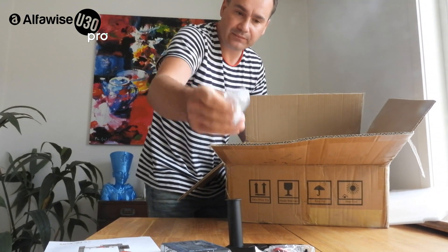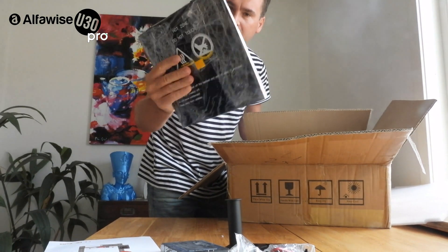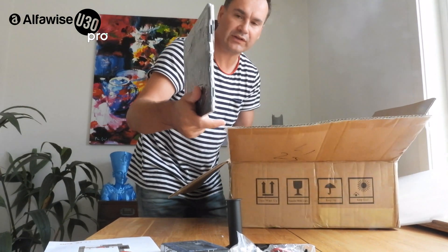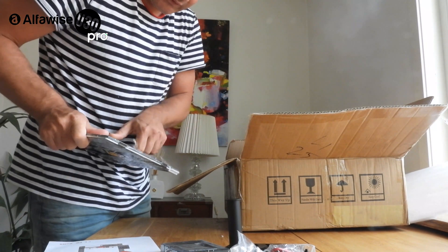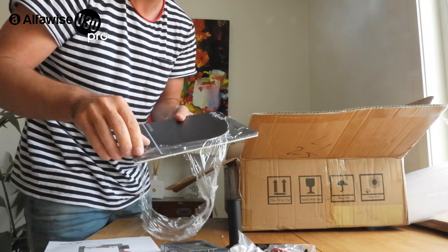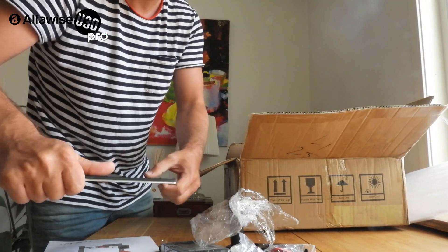More parts included — everything you need. The bed is very solid. It's a glass plate on one side, and on the other side it's some kind of plastic sheet or face sheet, so you can choose which side you want to use.